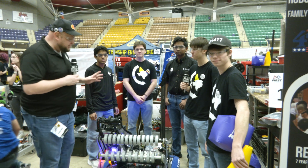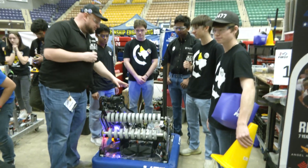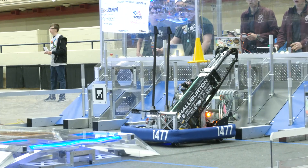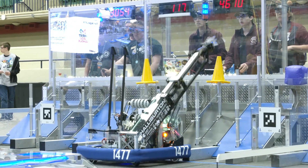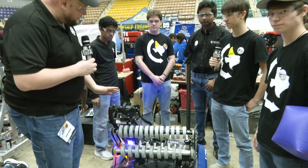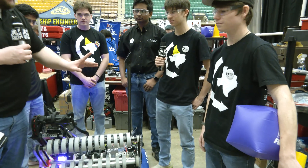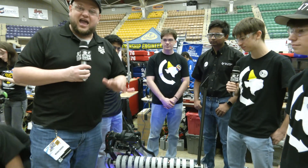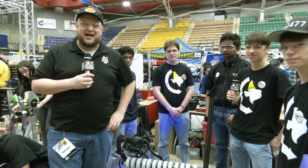It's Tyler here at Fit Waco, checking team number 1477, Texas Torque. This year, absolutely phenomenal looking machine. We got to talk about everything that goes into this: a great wide intake, a Spindexer for the cone and cube, a really cool transfer system with the arm, and maybe a buddy climber. Can't wait to talk more about 1477 and all about the robot coming up here on Behind the Bumpers.